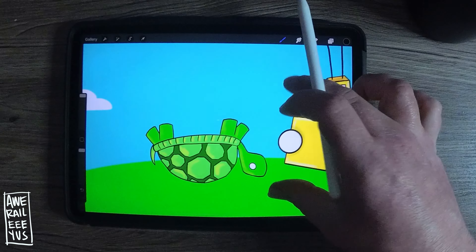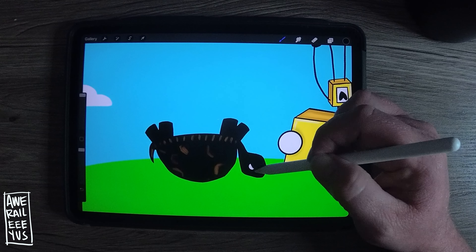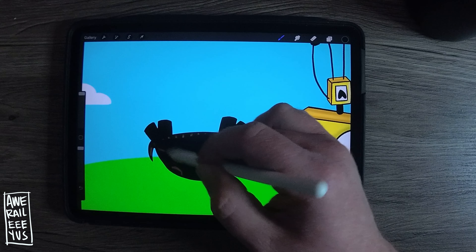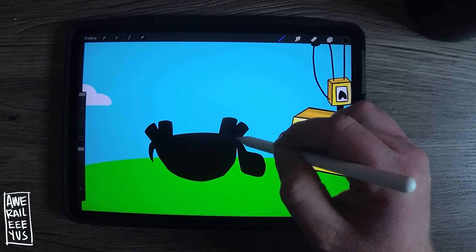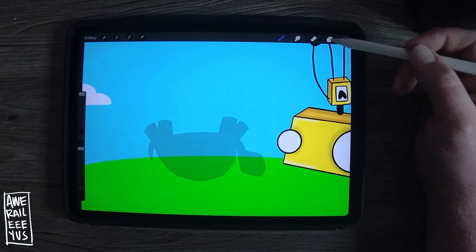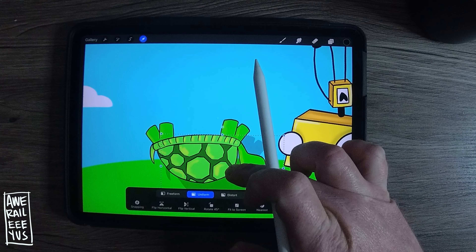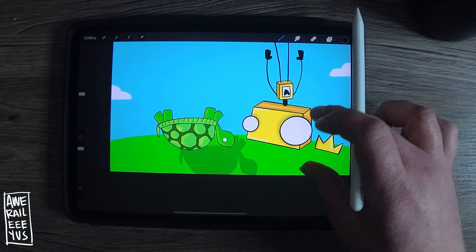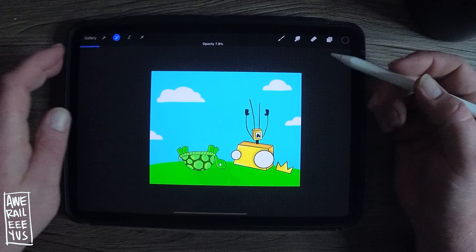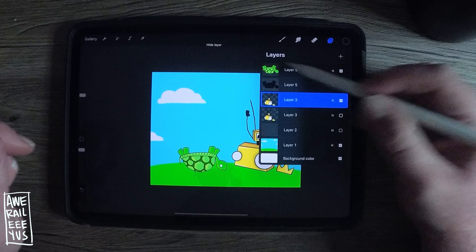I'm going to duplicate the turtle layer and drag black into it a bunch of times to turn it black. Another cool thing about the layers menu is you can rearrange the layers in relation to each other. Double tap that layer and the opacity bar comes up so you can change the opacity and make it really light. Then I take the black one and slide it underneath the other one — when you move it you get a drop shadow. Drop shadows are used a lot in text, but here I used it to pop out that turtle because he was the same color as the grassy knoll.